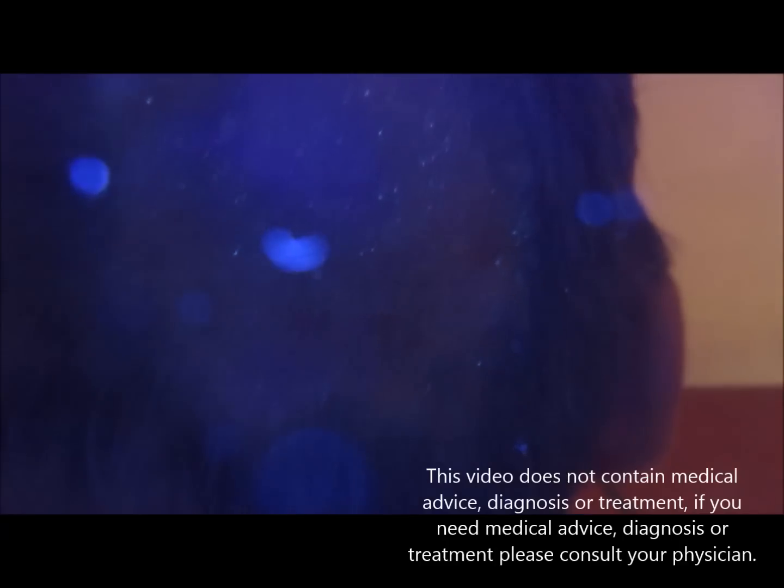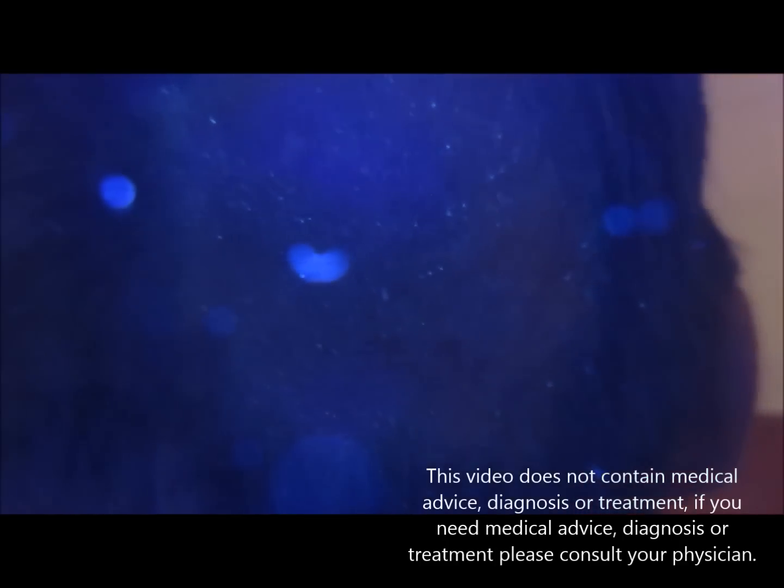Actually it was green in color. Green color is shown by Microsporum species, as well as sometimes Pseudomonas — they also appear greenish.